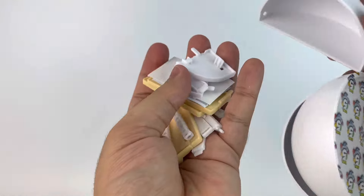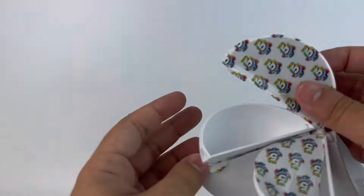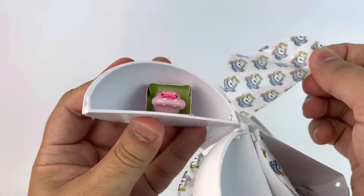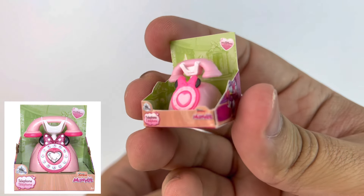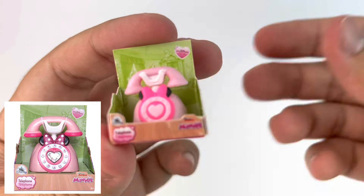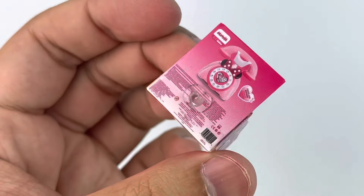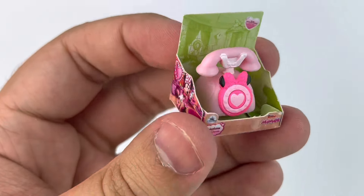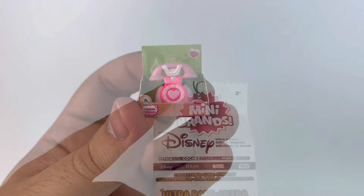This next one is one of the shelves — I already have one, we'll go over them later. I'm definitely not going to build it on camera, it's a lot of work, trust me. And here's the last one — we have Minnie's phone. I've actually seen this at the Disney Store, really really cute. Again it's made out of cardboard and then the actual phone is plastic — adorable.